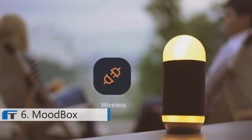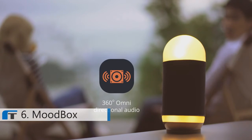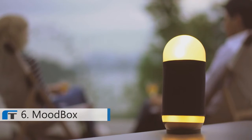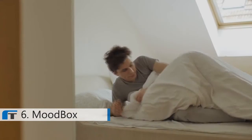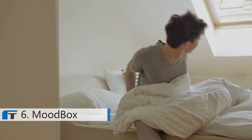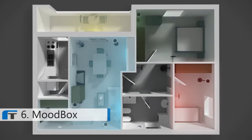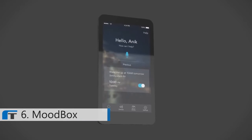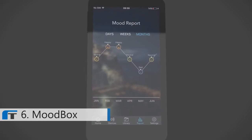Moodbox is wireless, hands-free, and voice-controlled with a deep, crystal-clear hi-fi 360-degree omnidirectional audio sound that lets you enjoy your music in the highest quality. Good morning, Jim. Hey, Emmy. It's 7:30 — it's going to get cold today, dress warm. Good to know, thanks. You can put a Moodbox in every room of the house and it will play the same music at the same time. The Moodbox app lets you control the music and light and allows you to check your mood history.